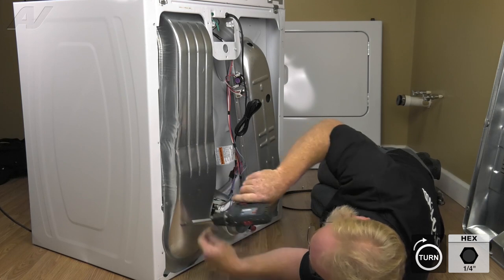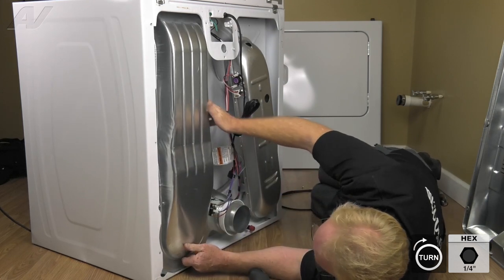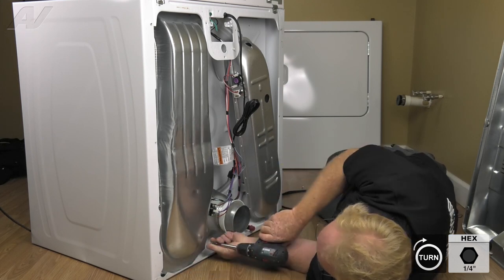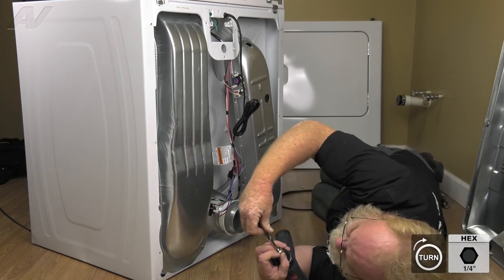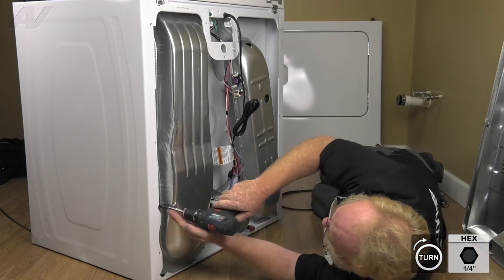Back these two off a little bit so that we can position where we need to for the bottom screws, and then re-tighten the top.